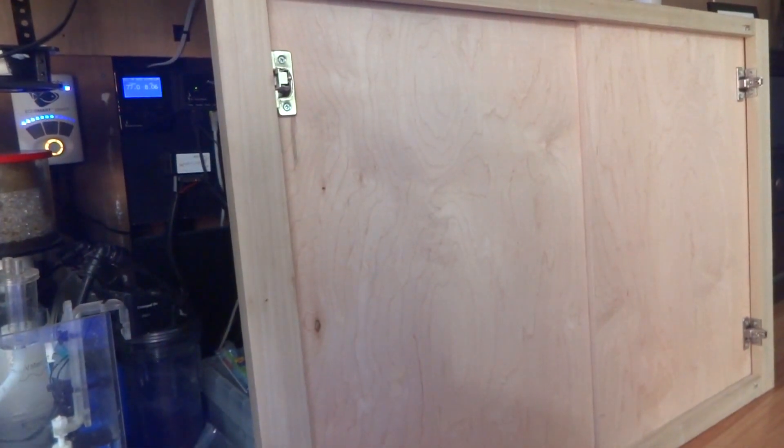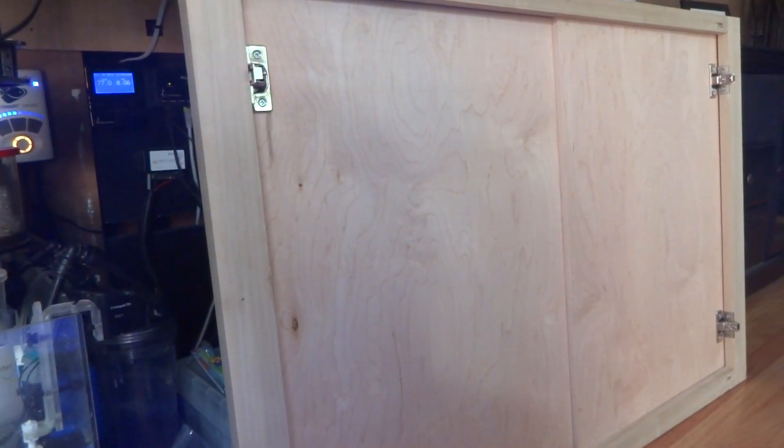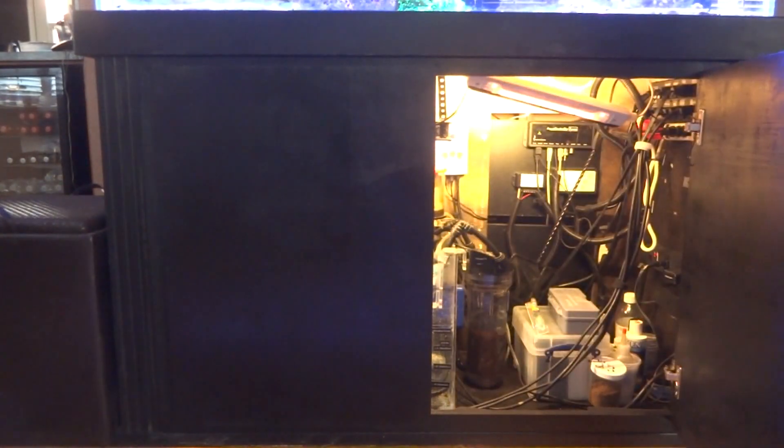The only thing left to do is paint the doors. The project is now complete — I now have large doors for the stand. The whole project took about three days, including two days of spraying the doors black, letting them dry, and spraying again. The doors are much larger now, making it a lot easier for me to get in and out and do the maintenance I need to do underneath the stand.